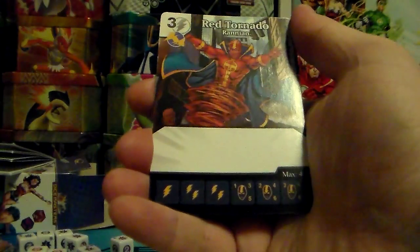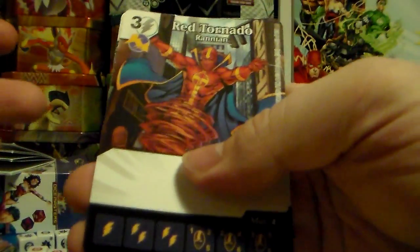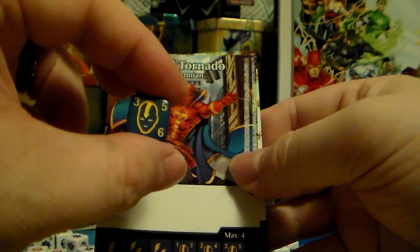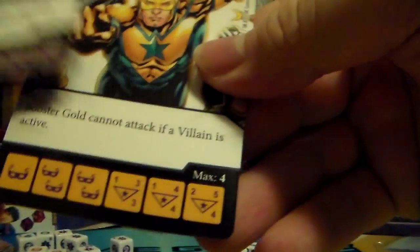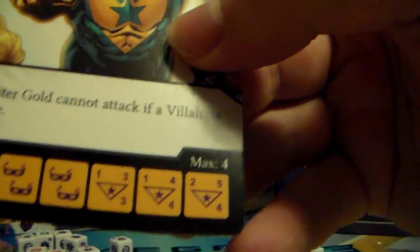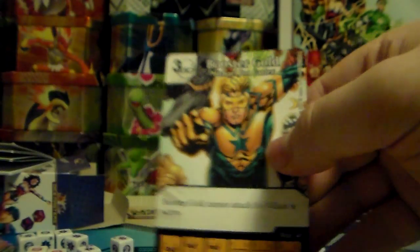I did pick up two of the expansion packs. They come with two cards and two dice and they're about a dollar. So I got Red Tornado and his die, Brainiac Collectors of Worlds — they have these lines along the bottom that tell you the rarity. I think this one's more rare than the other one; gray is common and green is uncommon. Then I got Booster Gold, here's Booster Gold's card, and then Brainiac, and then I had a Superman as well. The dice are all pretty much the same.